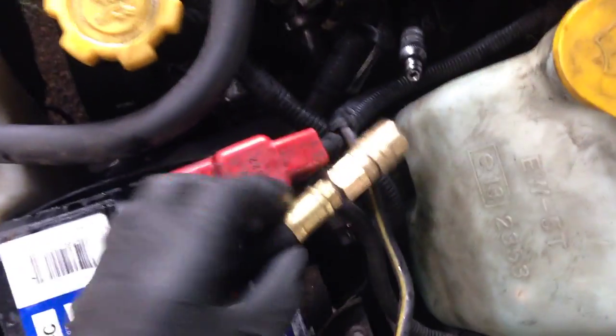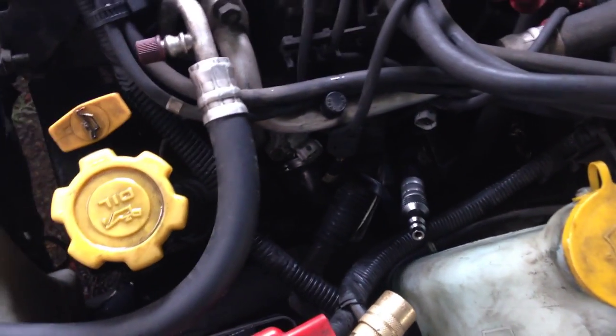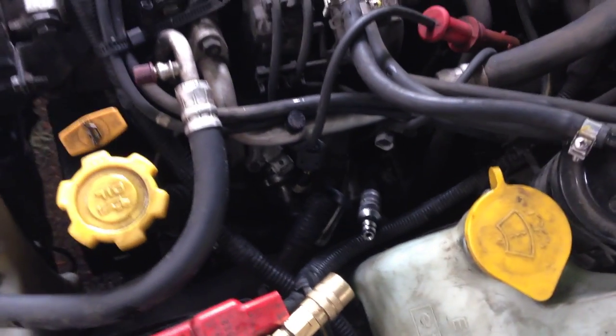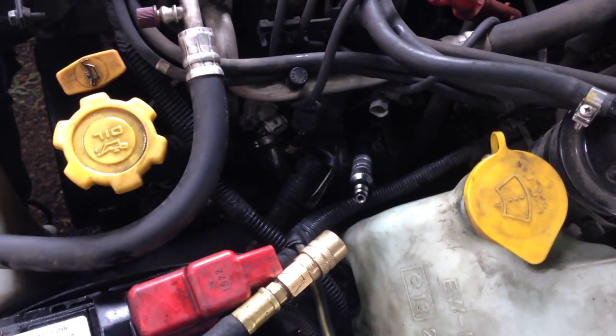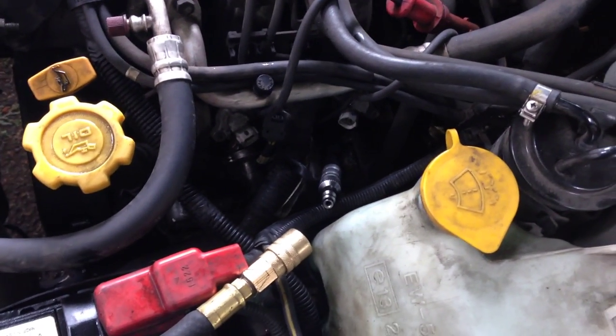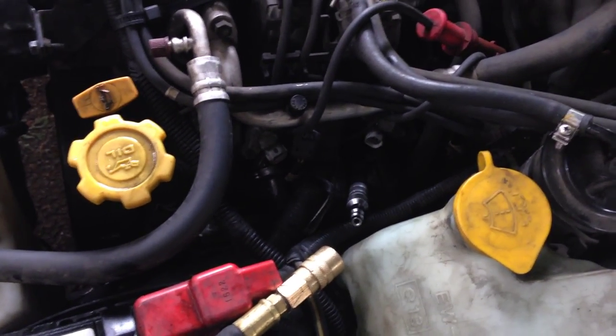This connection here on my compression tester is just your standard air line connection. It will hook up to your air hose and you can basically put compressor air — I have about 100 PSI — into the cylinder to see if the air will pass through the head gasket and put pressure on the coolant.